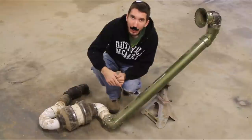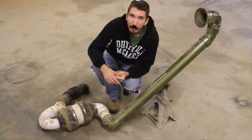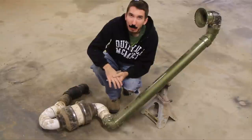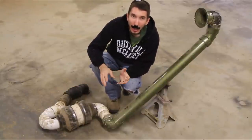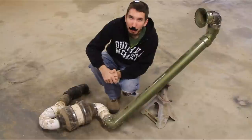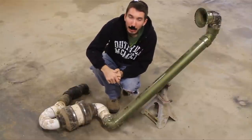Before we get started, check out the website BleepinJeep.com. We've got all the best off-road videos on YouTube, we've got lots of cool parts like muffler bearings, flex capacitors and other cool things, and we've got hats and t-shirts as well, so check it out at BleepinJeep.com. Don't forget to subscribe and check out the Facebook page as well.